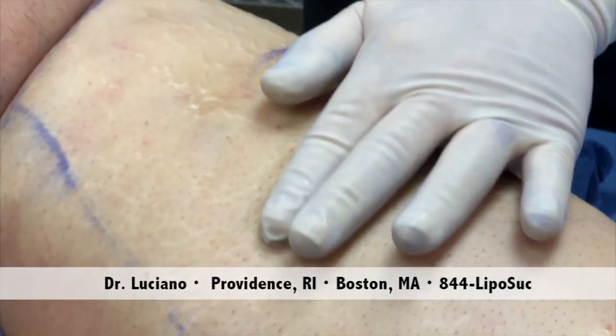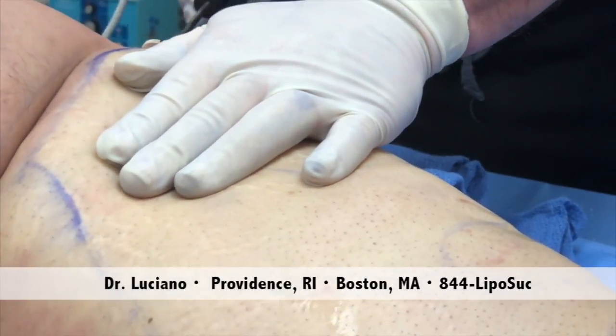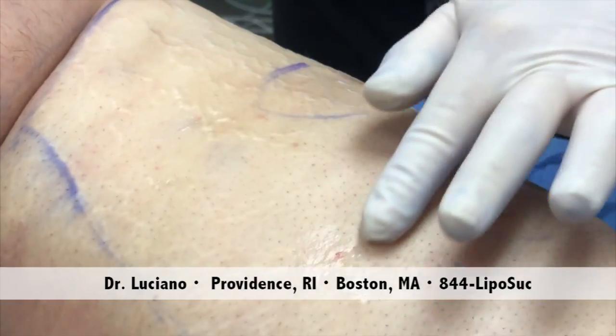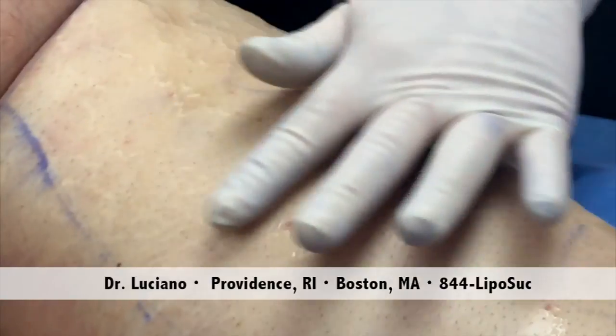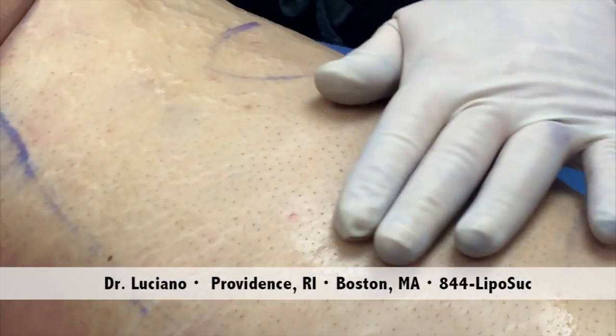Next to it, you can appreciate the difference between here and here — much better than here. Smoother, right? Can you zoom in?